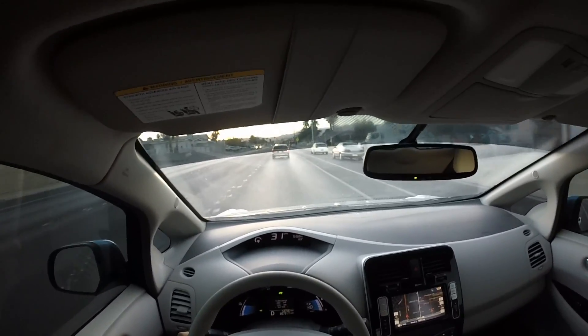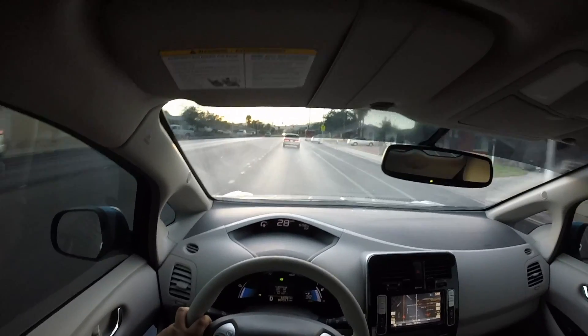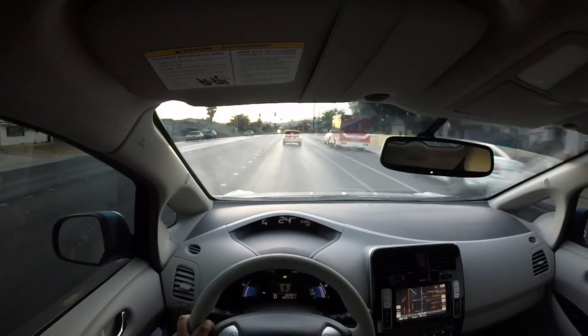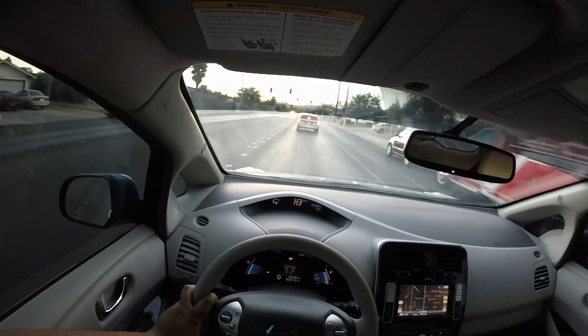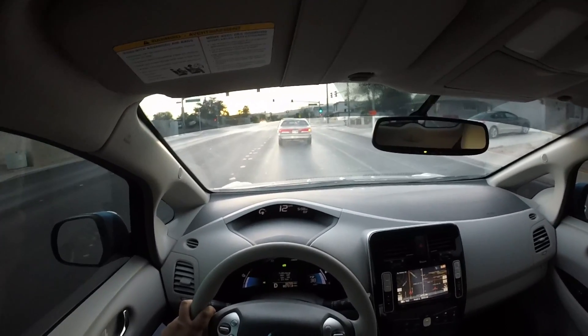In terms of would I buy this car again, knowing what I know now about the battery — yes. But I would probably get a later model Nissan Leaf that came with the Lizard Pack battery, which are the 2013 models and up.